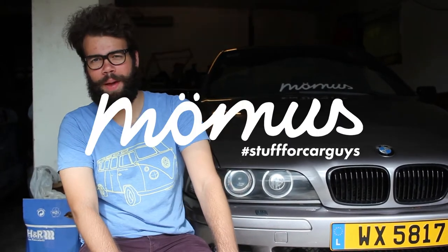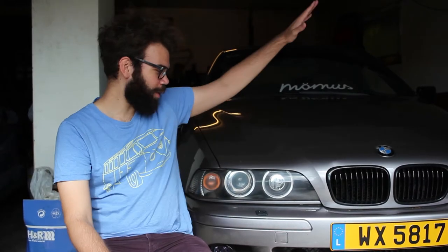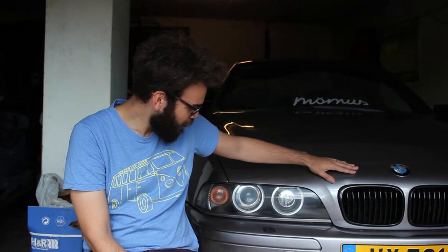Hello everyone and welcome to Cynical Car Guy, presented by Memo's, makers of stuff for car guys. Today we're having a look at my E39. We've owned this car for over half a year — nearly three-quarters of a year — and some small niggly problems are starting to show up.